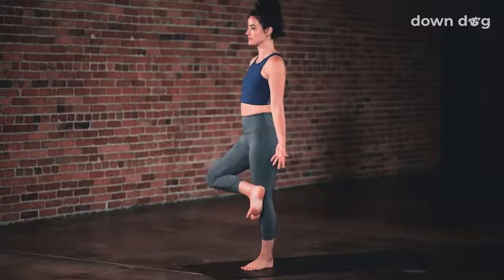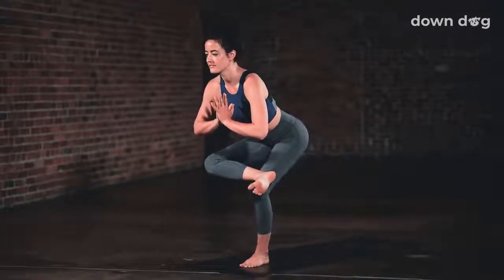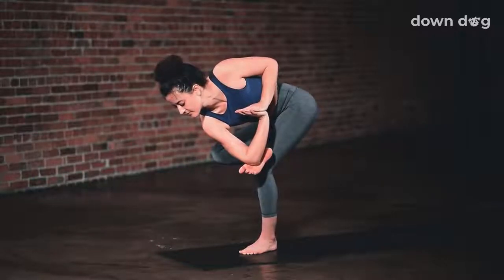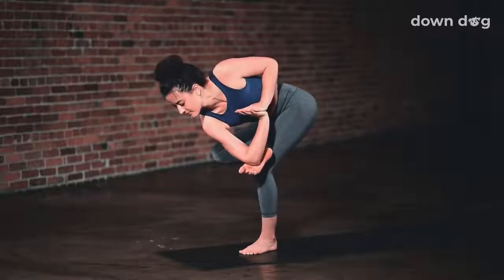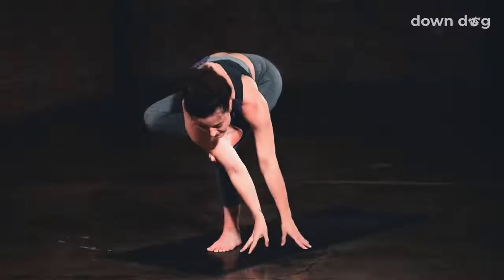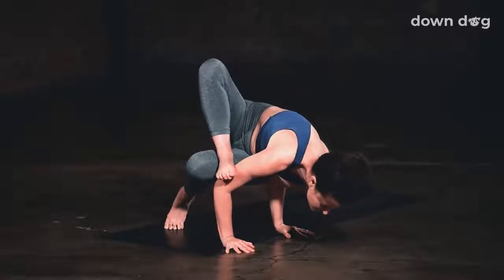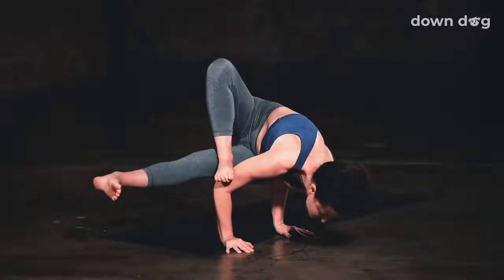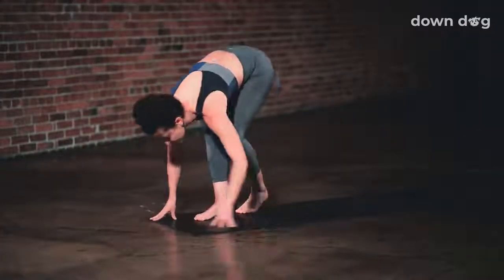Figure four chair pose — right foot crosses over the left knee. Inhale here. Exhale, sink back and down. Take a deep breath in. Exhale, twist to the left — hook your right elbow in the arch of your foot and pull your hands to a prayer. You can stay here or root your hands to the mat for Grasshopper Pose — lift your hips high, push your chest forward, and lift the back leg. Take a deep breath in. Exhale, gently release the feet to the mat.